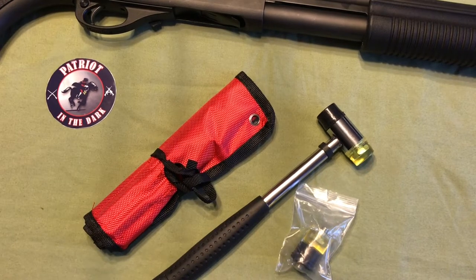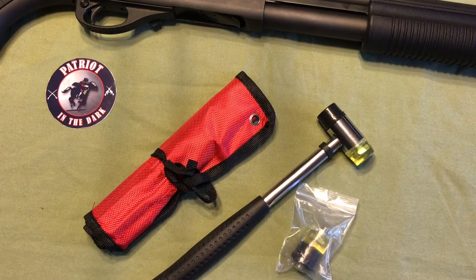Hello, this is Patriot in the Dark. Welcome back to the channel. Today we're going to go over a budget tool kit that we just picked up to see if it's worth it. So let's check it out.